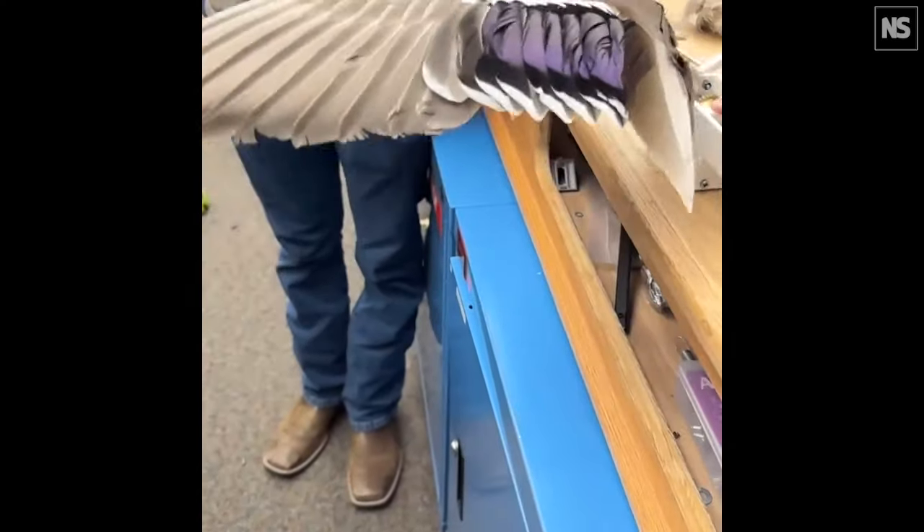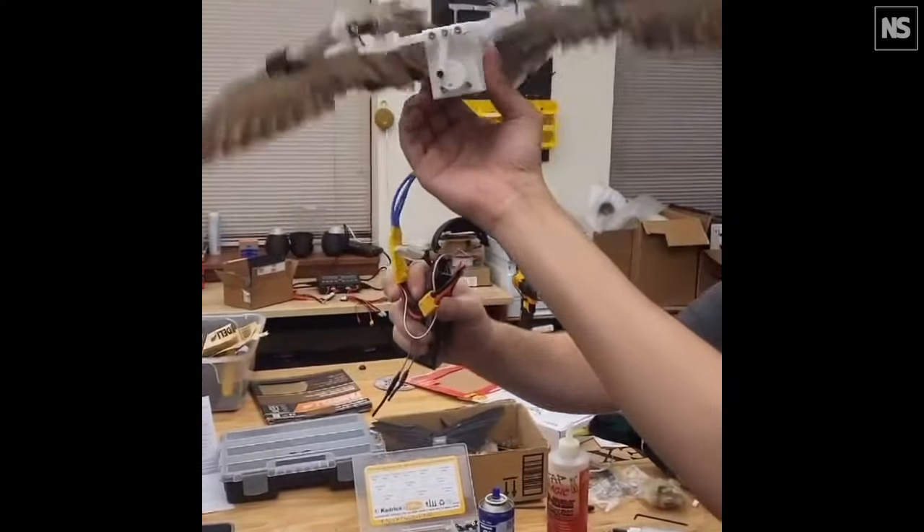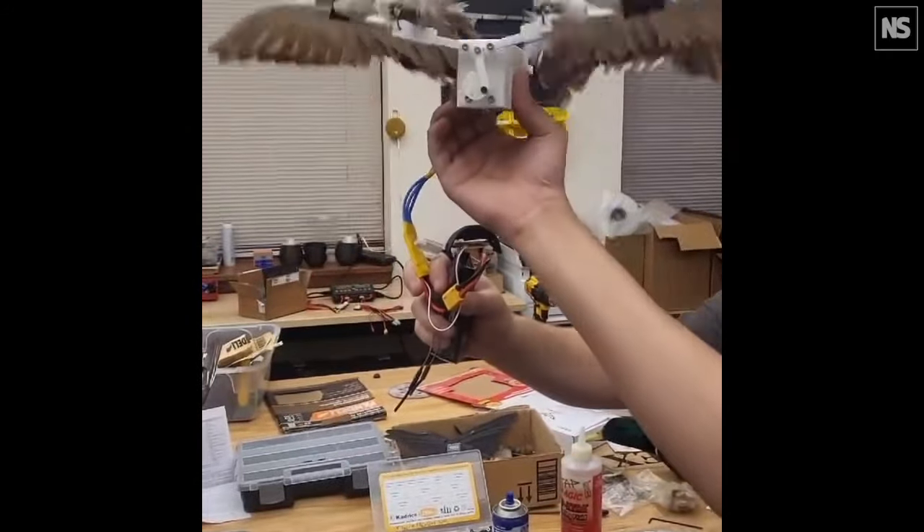This dead bird is basically the bones, skin, and feathers. So what we have been trying to do is to develop actuation mechanisms that can provide the same flapping motion as the muscles of the birds.